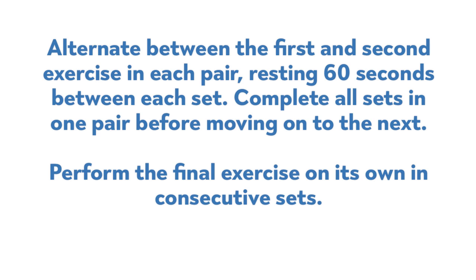For the workout, alternate between the first and second exercise in each pair, resting 60 seconds between each set. Complete all sets in one pair before moving on to the next. Perform the final exercise on its own in consecutive sets.